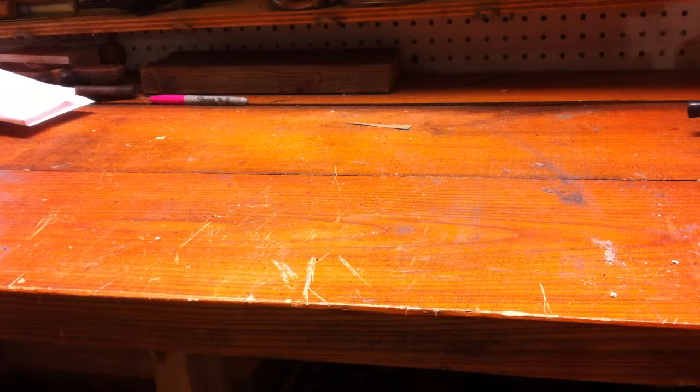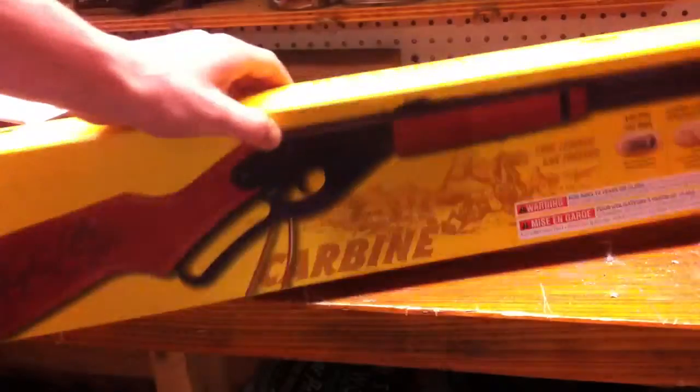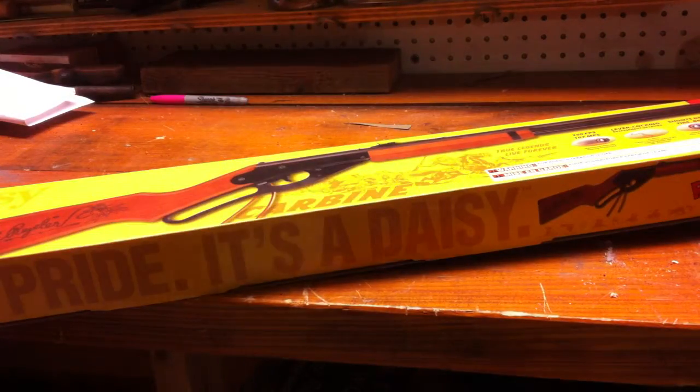Hey guys, it's Tom. Today we're going to be reviewing the Daisy Red Ryder Carbine. Yeah, I got this yesterday and it's a pretty sick gun.